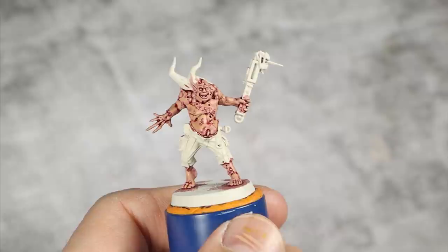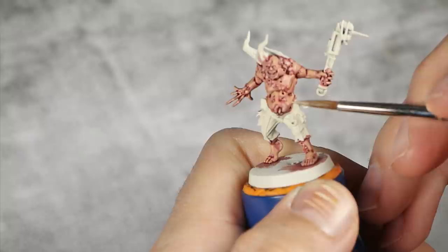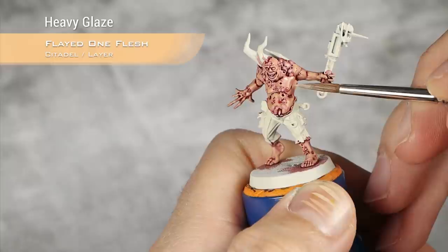With our highlight of Kislev Flesh now done, I'm moving into Flayed One Flesh, thinned down to the same sort of consistency. I'm going to do basically the same highlight I did with Kislev Flesh, only taking less space and concentrating it towards the upper sections of the volume.